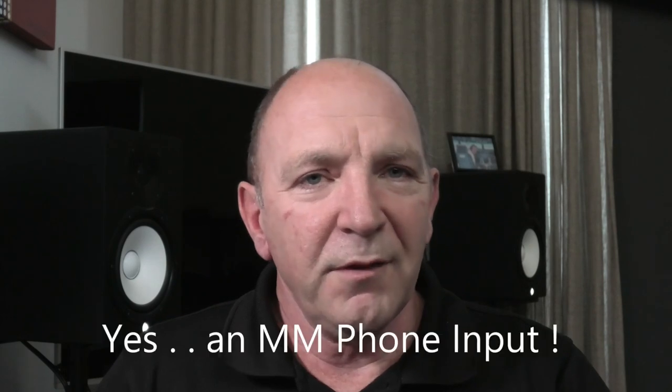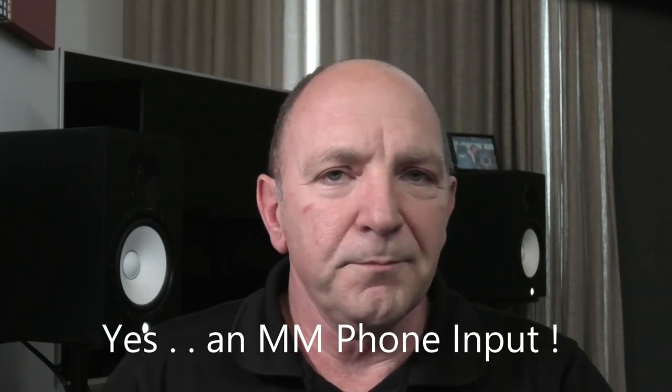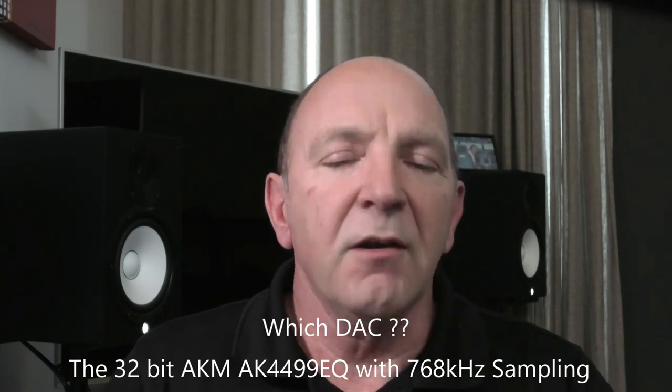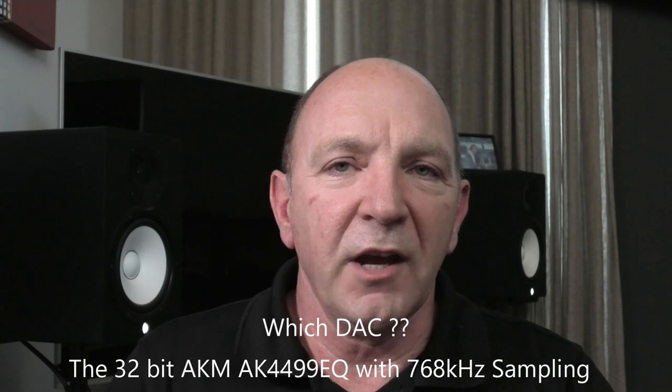If you're a turntable person and love your vinyl, you'll be pleased to know there's also an MM phono stage built in. The flagship AVM90 AV processor features upgraded audio circuitry, four independent subwoofer outputs, and a 32-bit AKM AK4499EQ DAC with 768 kHz sampling capability.